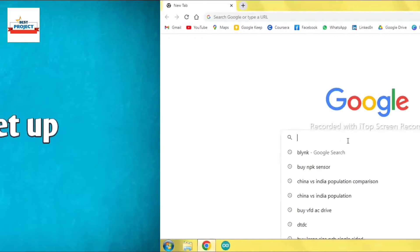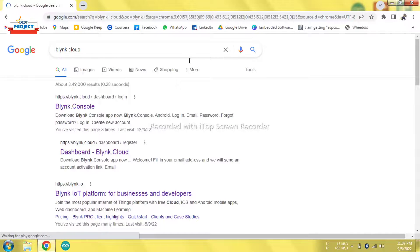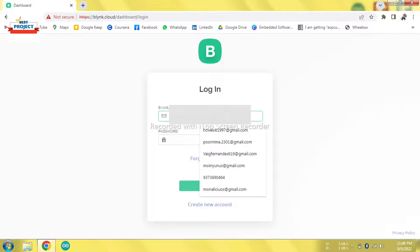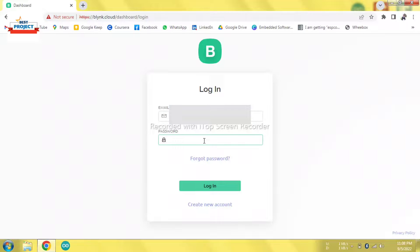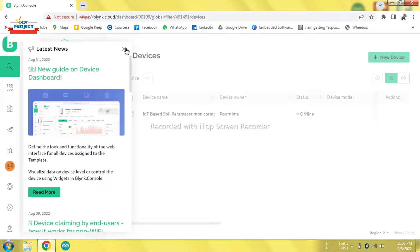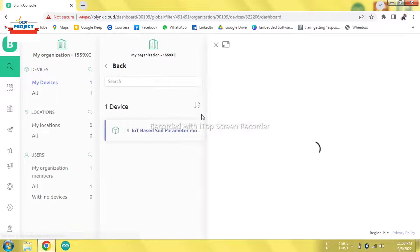Before providing power to the module, we need to visit the IoT server account. We will open the Blynk IoT cloud, click on Blynk Cloud, and after opening the page we will log in with our credentials, which are provided when you purchase this model. We have successfully logged in and can see connected devices — the model named 'Soil Parameters Monitoring' is appearing here.